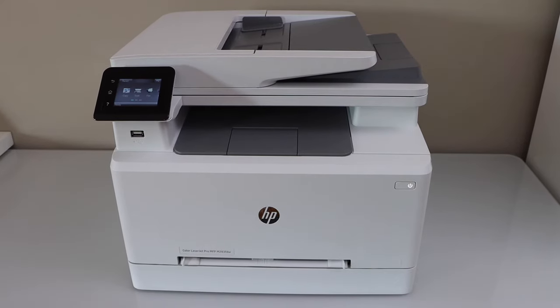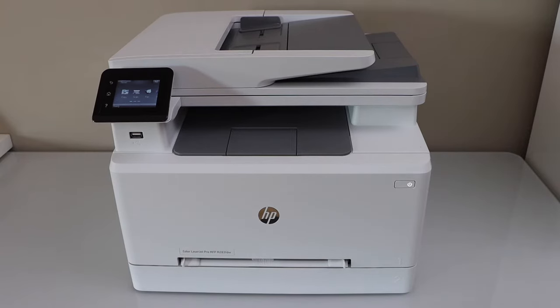In this video I'm going to show you how to replace the ink toner of your HP LaserJet Pro MFPM283FDW printer.